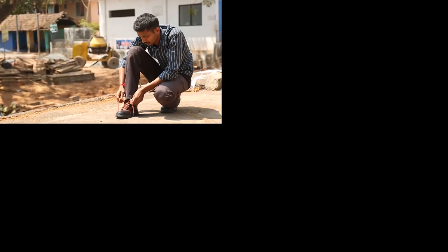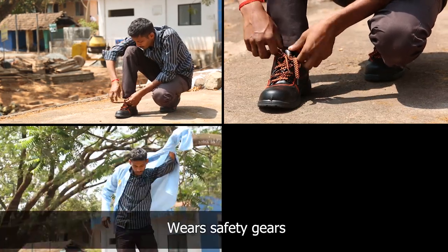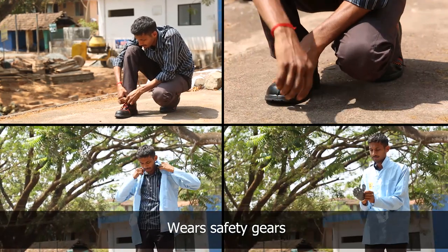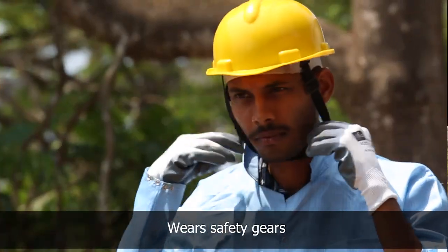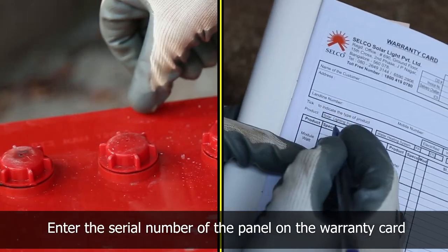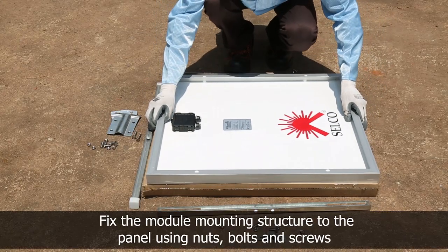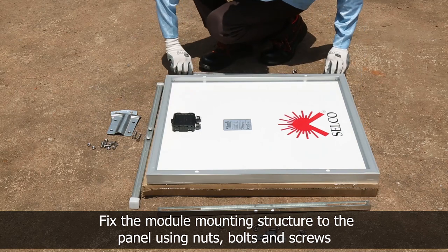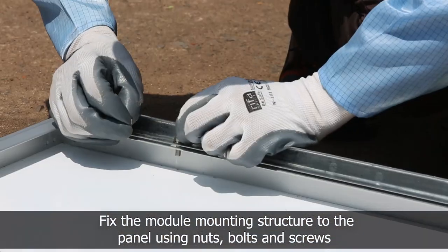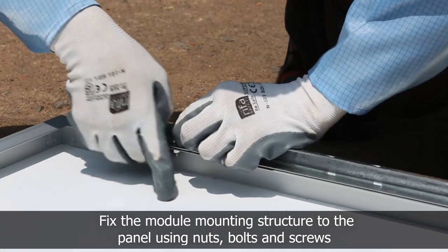The technician prepares for installation. He wears safety shoes, jacket, gloves, and helmet. He enters the serial number of the panel and battery for warranty. He then fixes the module mounting structure to the panel using nuts, bolts, and screws with the help of spanners.